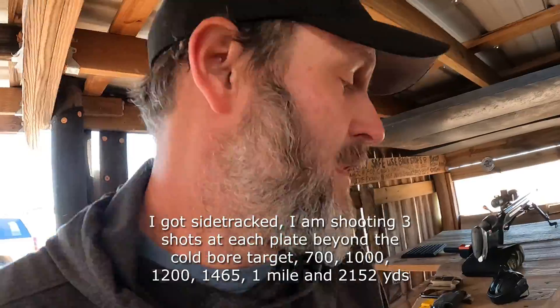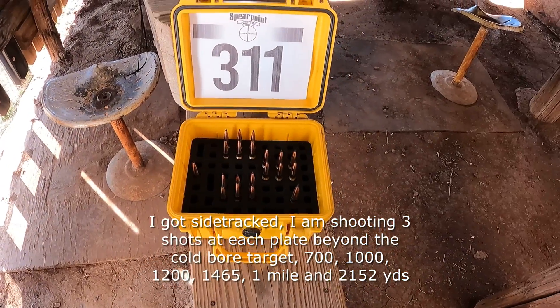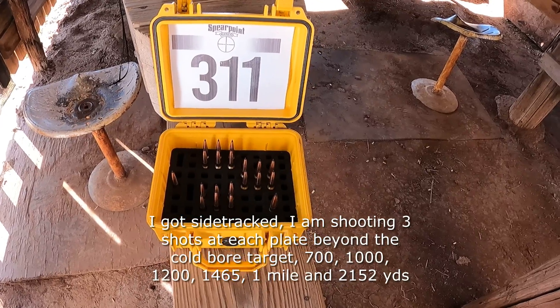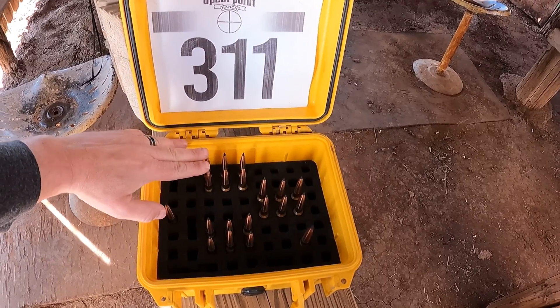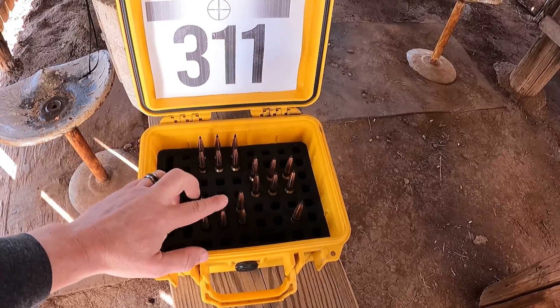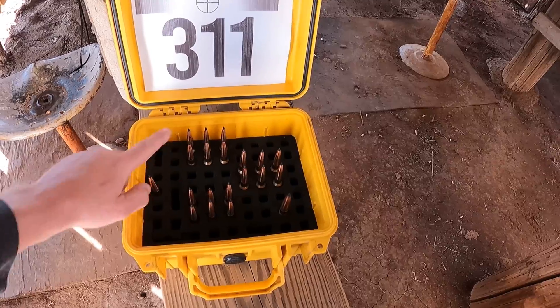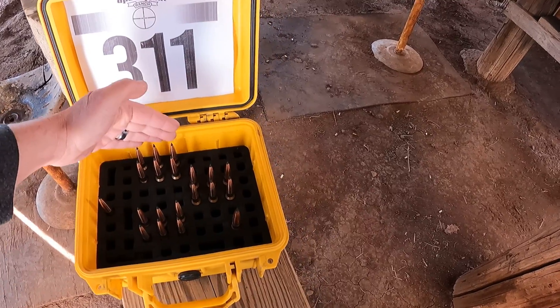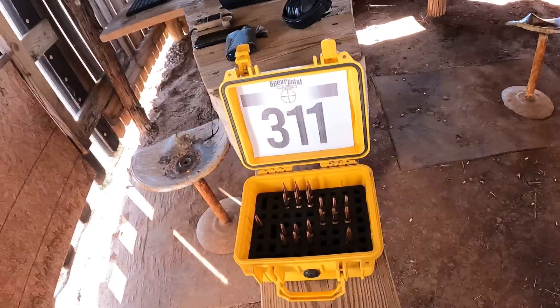So I'm at 400 yards and then going to 700. Last time you know I worked a load up to 116.5 grains of powder. Right here I've got six shots at 116.7, then I jump up to 117, and these are 117.2. Here's my cold bore shot — it's also 116.7 — and so I'm actually going to be shooting six different targets with three different loads.